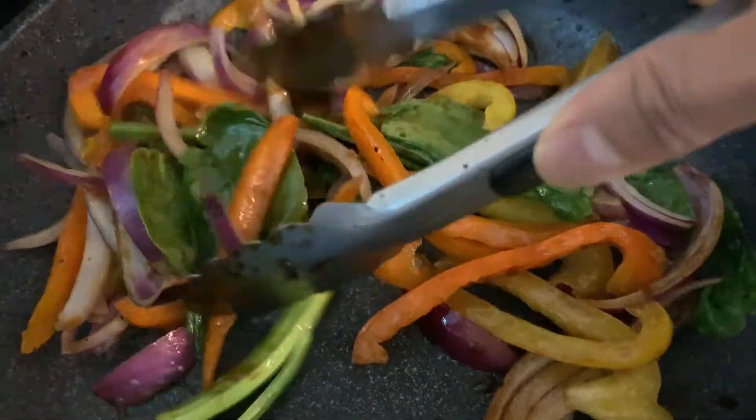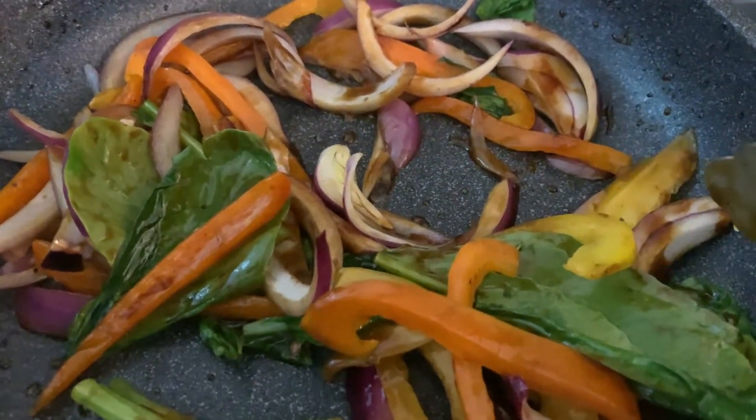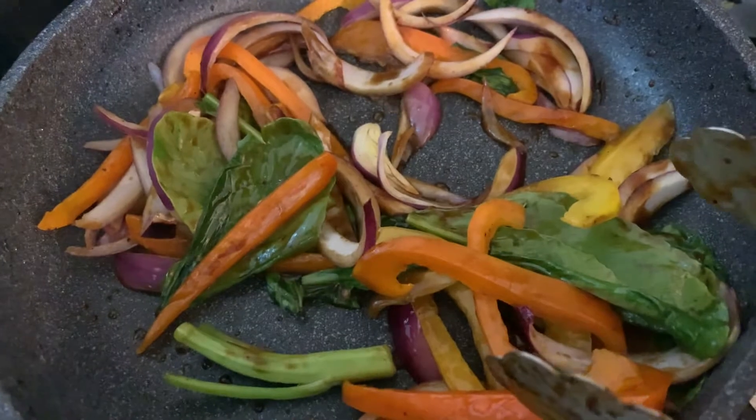Mix it a little bit. Once the vegetables are cooked, they are ready to be served on your dish.